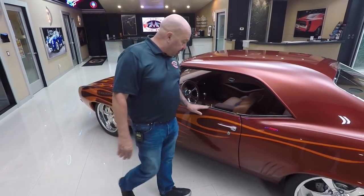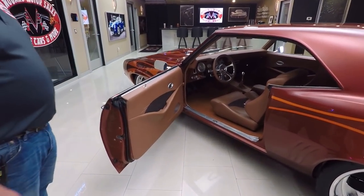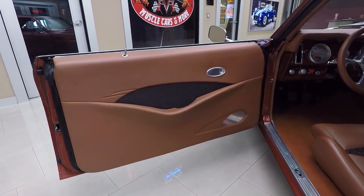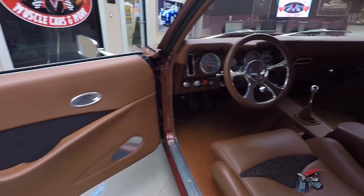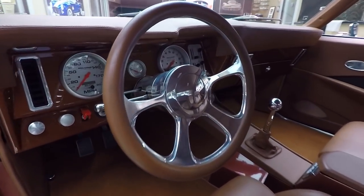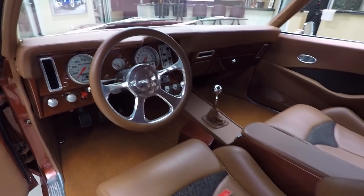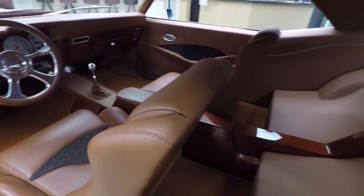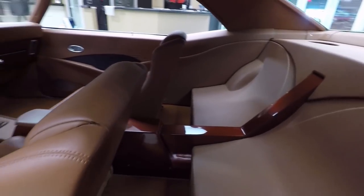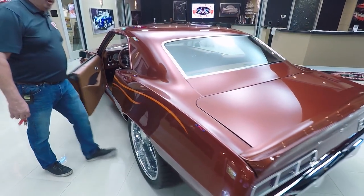All the trim is looking good, and check out this interior — you want to talk about slick and custom, it is beautiful. There is not another Camaro out there like this one. You will not pull into a car show and have somebody pull next to you with one that looks just like yours. This is badass all the way — custom frame underneath and LS power under the hood. She is superstar material right here.